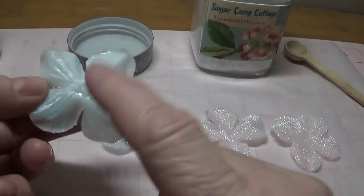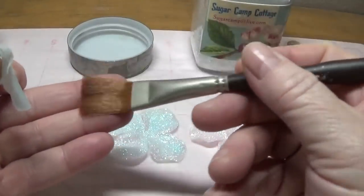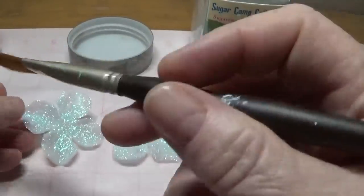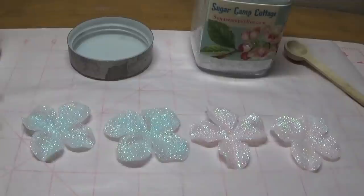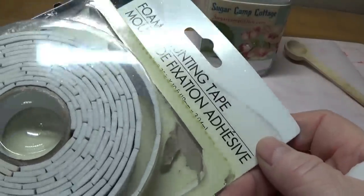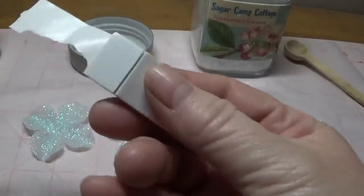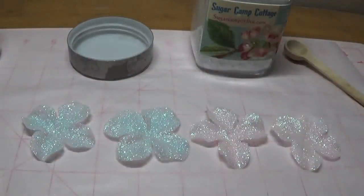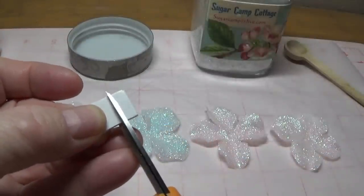So I flipped these back over. These are completely dried, and what I did was I took just a soft paint brush and brushed the excess glitter off. There wasn't actually very much glitter that came off because this Triple Thick really holds this down well. The next thing you're going to do is you're going to need the little foam mounting tape. I bought this at the Dollar Tree quite a while ago — just some little mounts to give this some dimension.